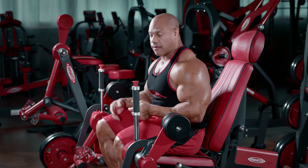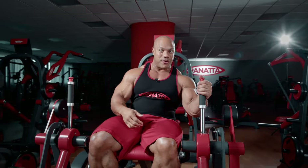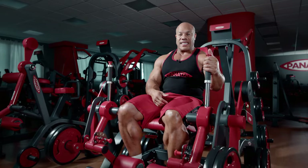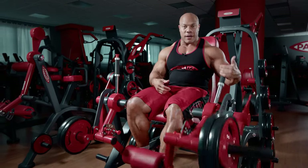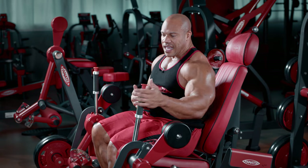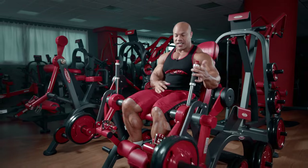If you're training by yourself and you feel like you need a spot to get that first or last rep, you can actually pull on this lever just to give you a little bit more leverage to get a few extra reps in. So if I'm training right here and it's really getting difficult, I can actually use just this lever right here just to help.